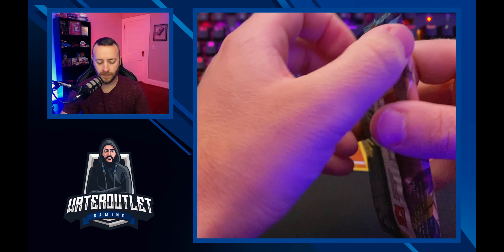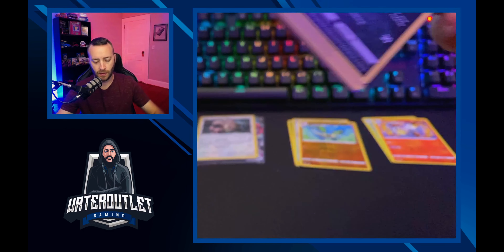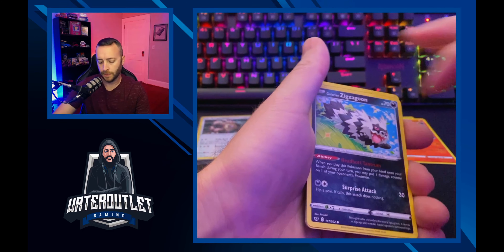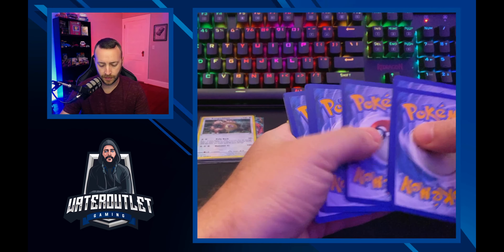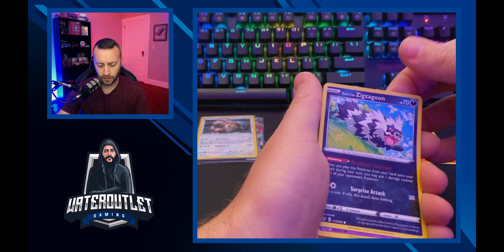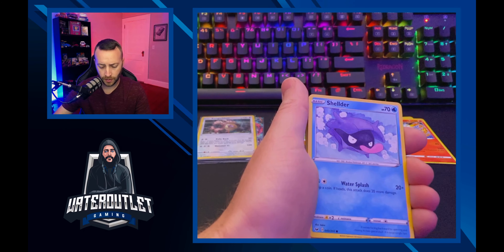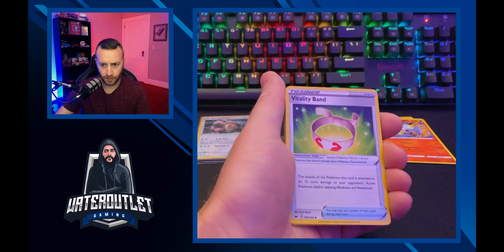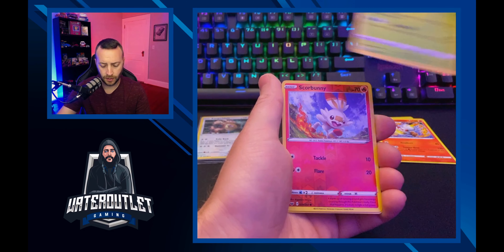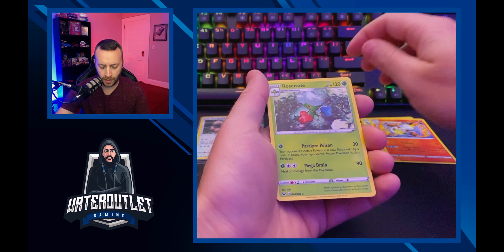Next up, Sword and Shield base set. Let's hide this one from everybody — not even me, I don't want to see it. Zigzagoon, Wooloo, Snover, Grookey, Shelter Energy, Fertiliy Band, Houndour, Stalky, reverse holo Scorbunny, and a Rose Raid for our rare.